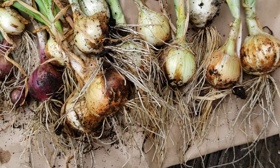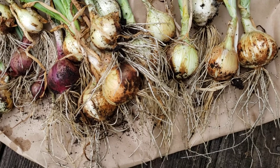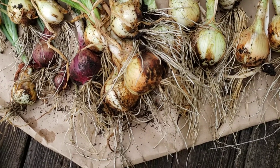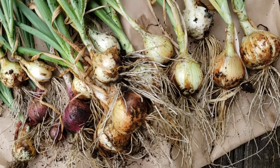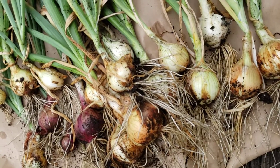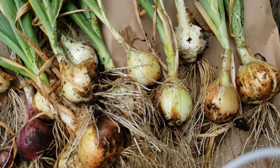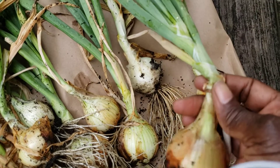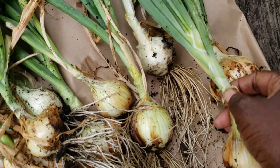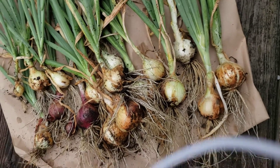It was time to harvest, and the way to tell when it's time to harvest is that they get very, very soft at the bottom. You can see here the onion is not upright — it bends, it gets very soft, and once they fall over it's time to harvest them. It's a signal to the plant to stop developing the bulb.